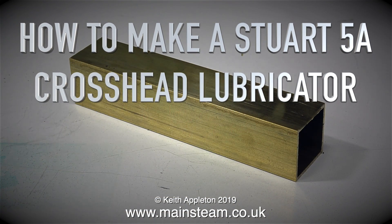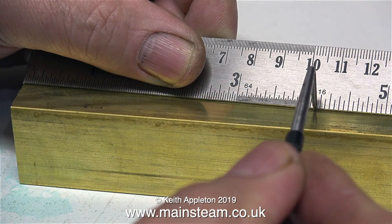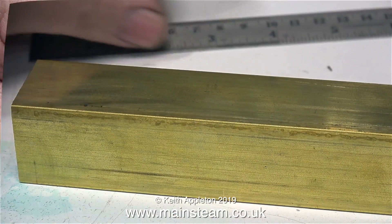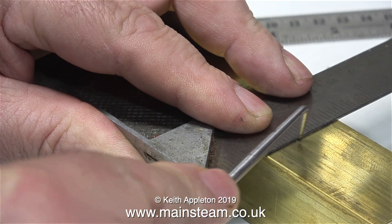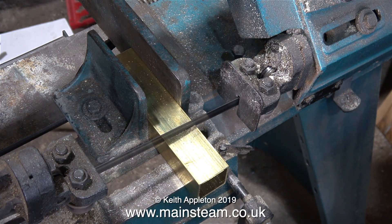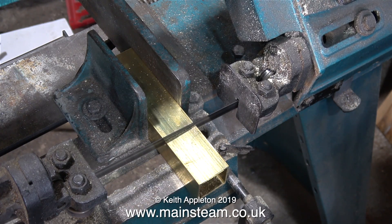How to make a Stuart 5A crosshead lubricator - this is part one, making the oil tank. To make the oil tank I'm going to use a piece of one and a quarter inch square brass box section. This is available from Black Gates Engineering, which is where I bought this one from. I need to cut it on the bandsaw to a length of four inches, which is the length from front to back of the base of the 5A. I've made one of these before, but I'm making this in a different way.